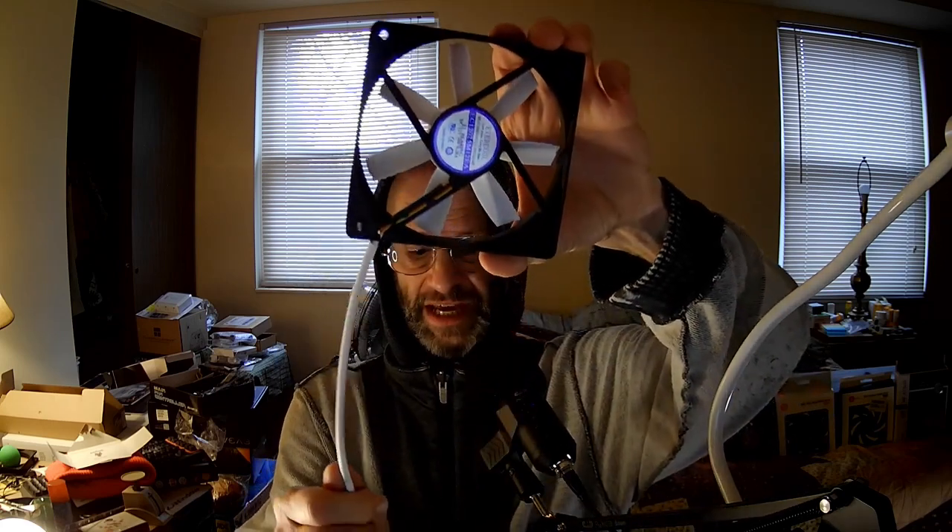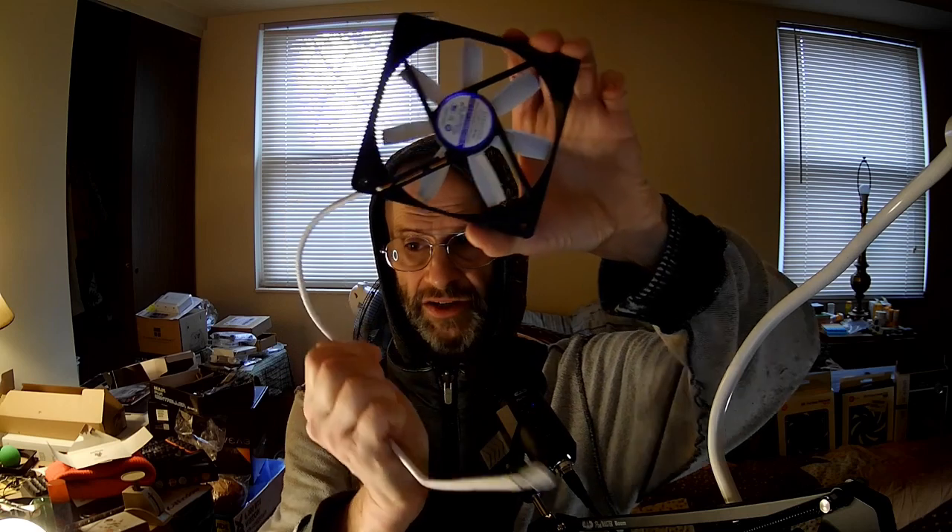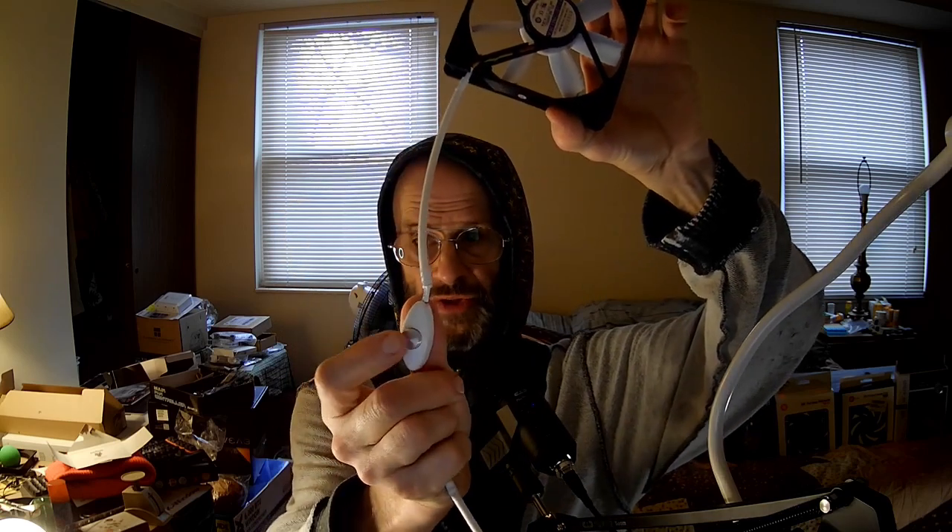We'll test it out anyways, because not only does it have a sleeved cable with a three-pin connector, it has a two-speed toggle switch — regular and overclocking. Keep in mind, this is a fan that has a maximum speed of 1,400 RPMs. This has got to be really old for them to call that overclocking.